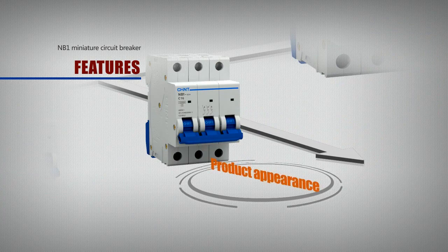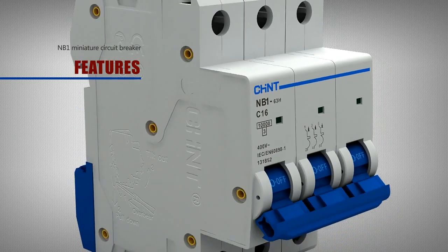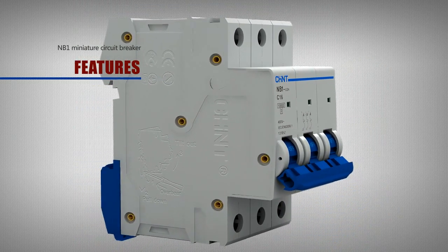Regarding product appearance, the front of the circuit breaker uses a unique high and low arc design with a beautiful and novel appearance.